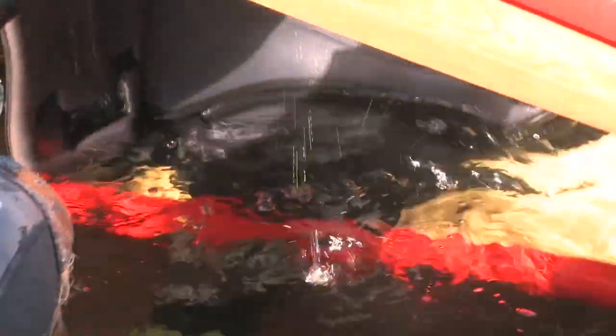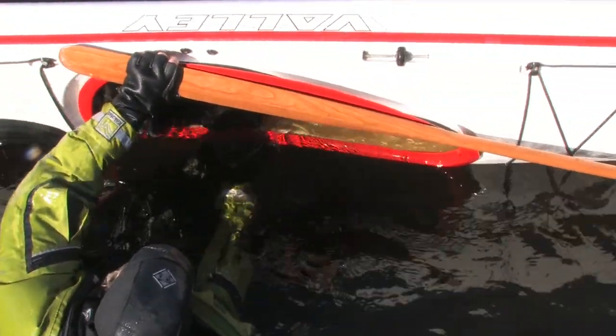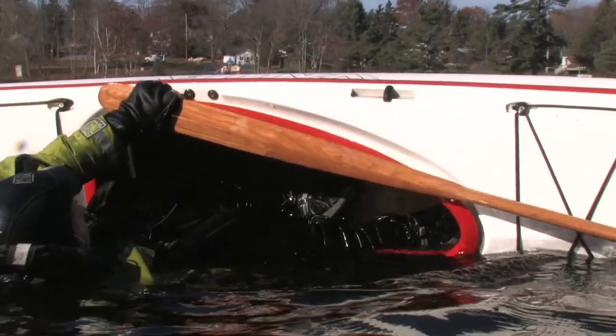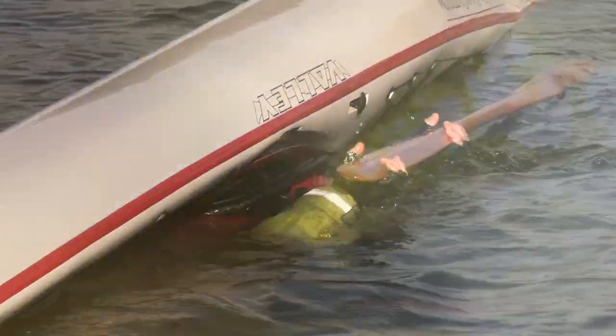Reach across with the other hand to the other side of the coaming. Pull your legs into the kayak and your bum into the seat — it's similar to pulling on a pair of pants. Get your thighs firmly into the thigh braces, then reach across with your sweep hand to the paddle shaft, then sweep to roll up.